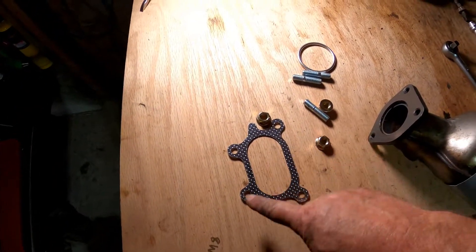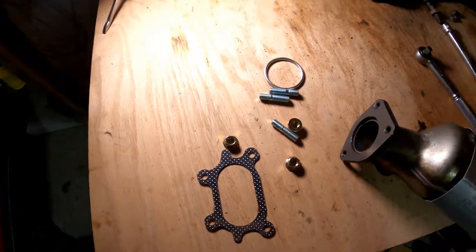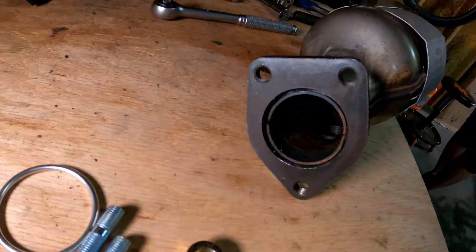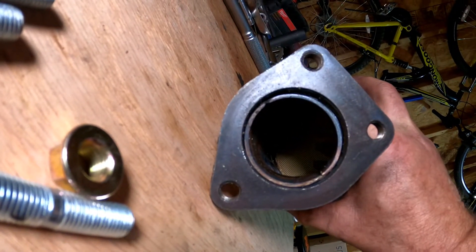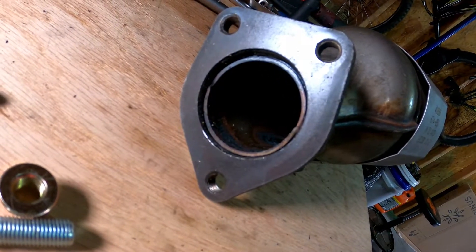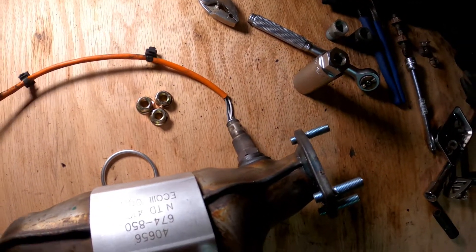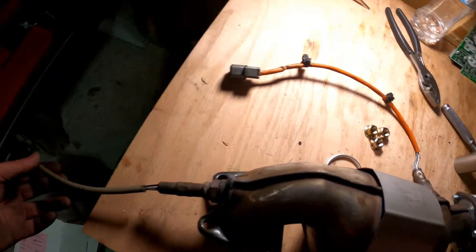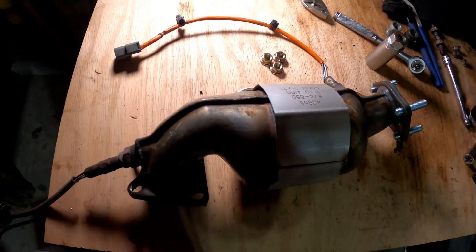The kit came with new studs and fasteners for the lower part, as well as the front gasket and the ring for the flange. You can actually see the honeycombing — the catalyst material that is supposed to be inside. I've got the studs installed and the O2 sensors reinstalled. Just make sure you put these in the right places: the long one should be on the bottom bung and the shorter one goes on the top bung. The install is the reverse of the removal.